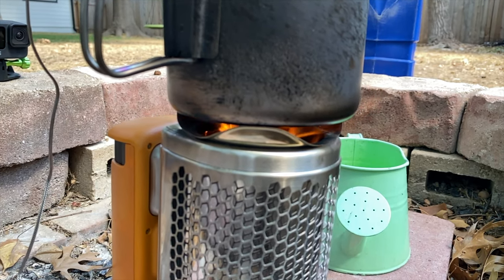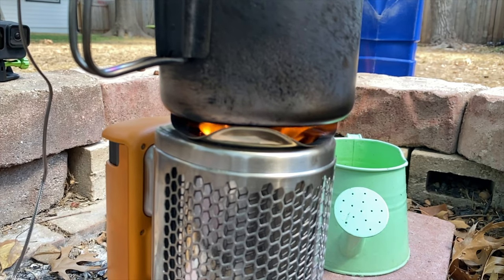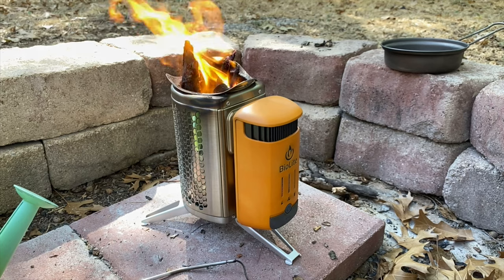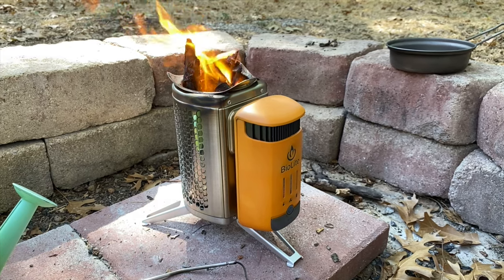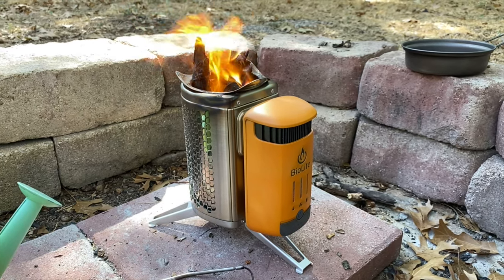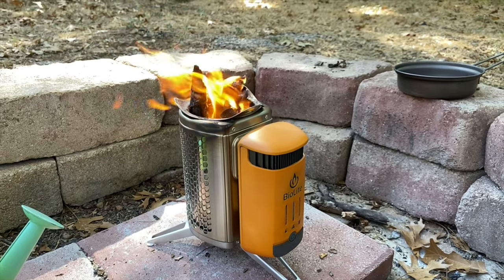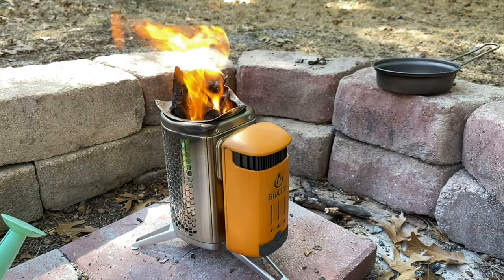It does so by converting heat energy into usable electricity using a thermoelectric generator. That means when you're cooking with the stove, it's also generating electricity — electricity that can be used for charging your personal devices. If you're generating more electricity than you're using up, the stove even comes with a 3200mAh battery that can store the extra charge you're generating. Pretty cool, huh? And there's more.